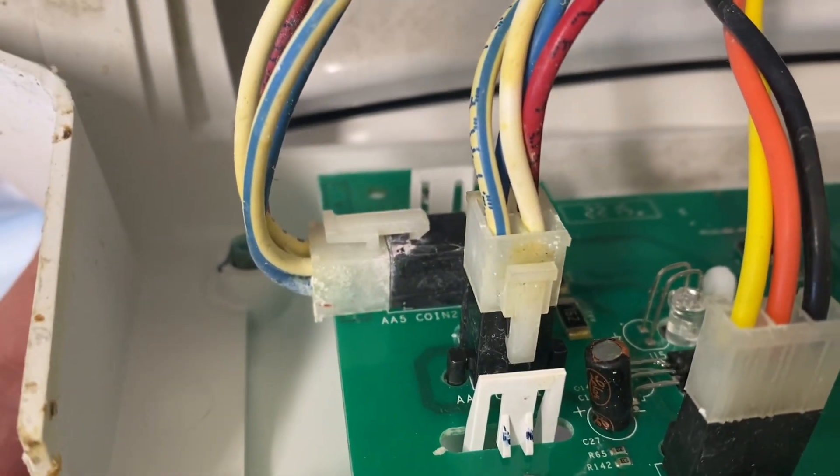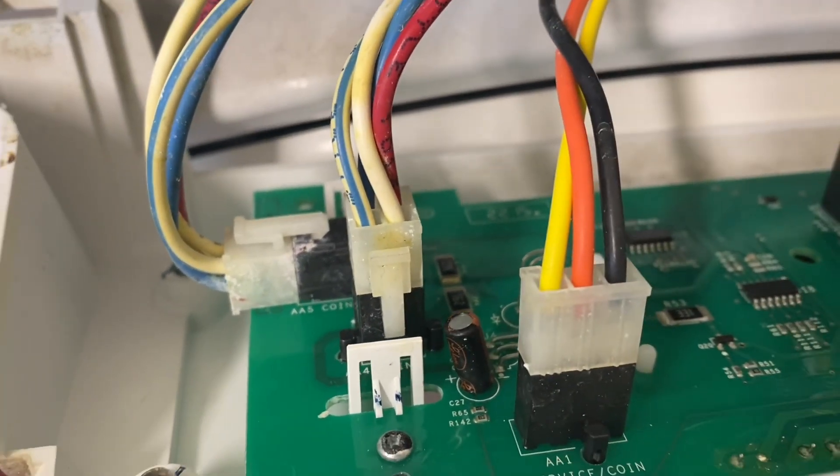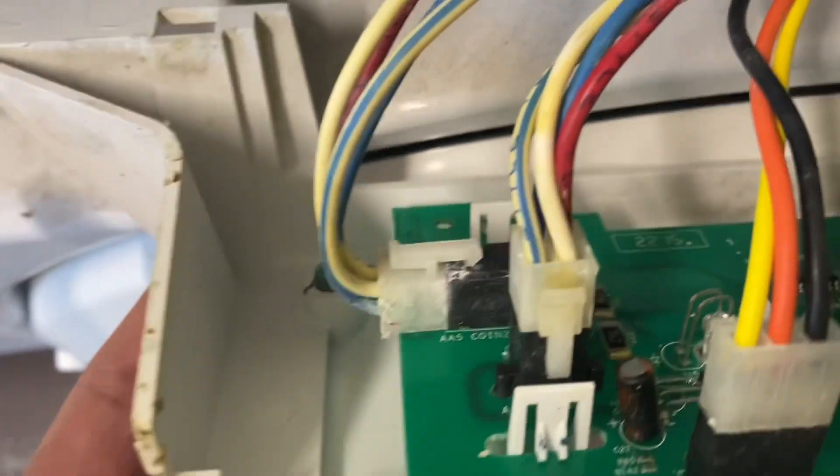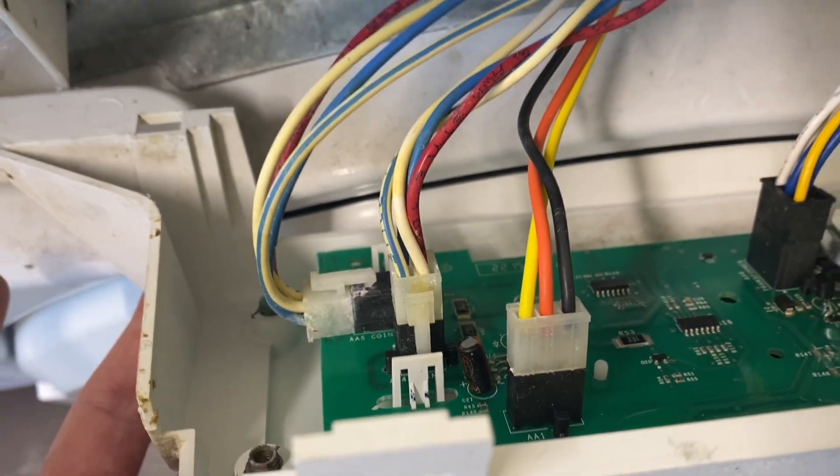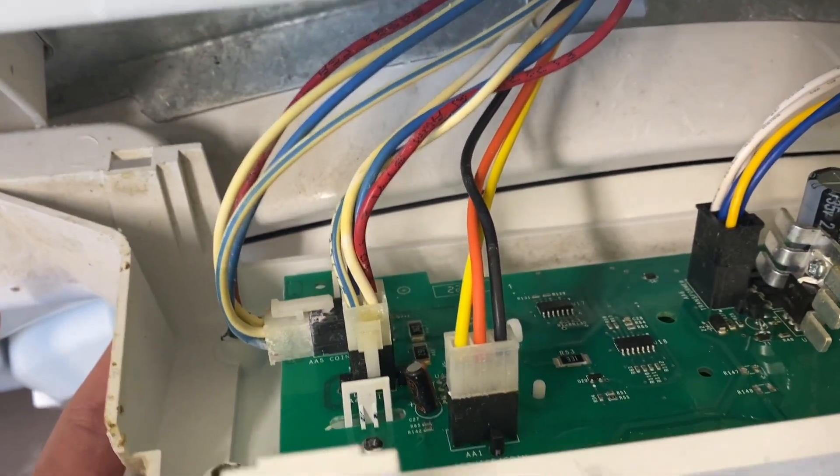Cooling sensors — that may be the issue. So I'm going to take this off and clean it up, and just unmount the wires as well, and just see what happens.